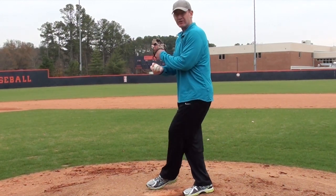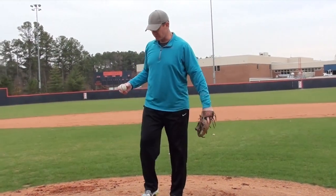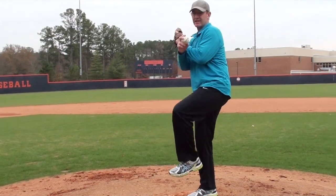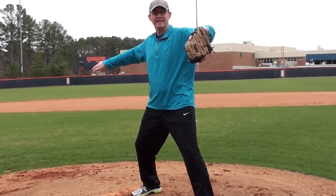He's going to go right foot behind, balance point, stride, and go. At the stride position, what you'll notice is the pitcher is going to come through and get separation. The ball and the glove are going to come apart to get him in a strong, loaded position with his upper body.